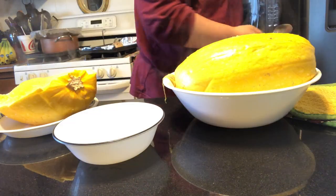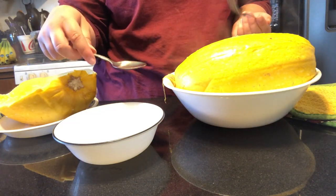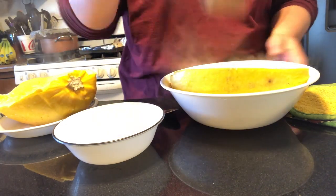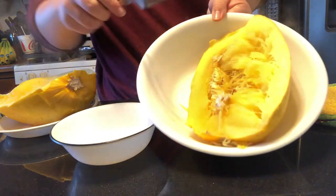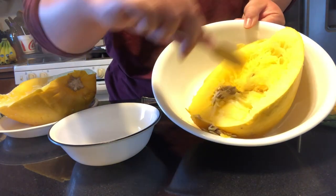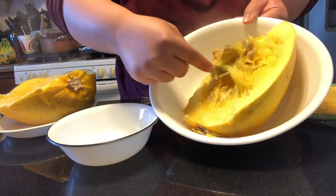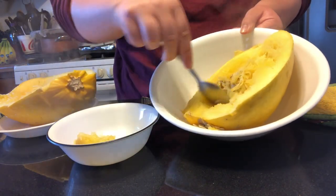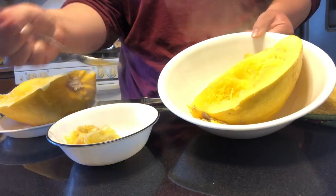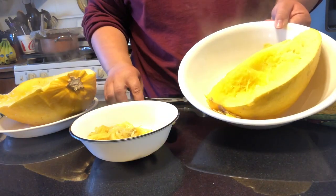I'm just going to put them all in the same dish. You're going to need a spoon to scoop out the seeds like you would a pumpkin, and then a fork for shredding. You can see all of these seeds right here — we're just going to scoop those right out. If you want to roast them up like pumpkin seeds, you can. They look identical. You are going to end up pulling out a little bit of the stringy parts which will act as your noodles, but look at how much more we have left.